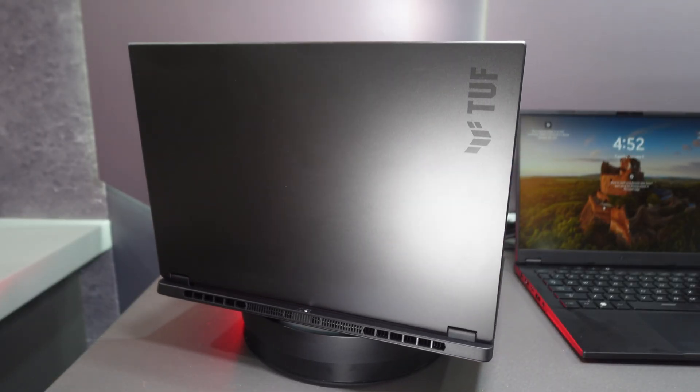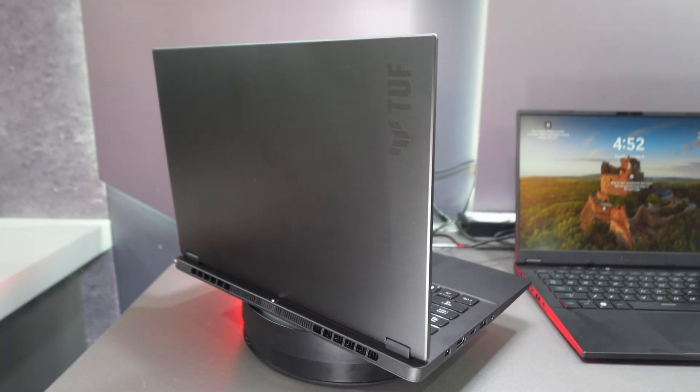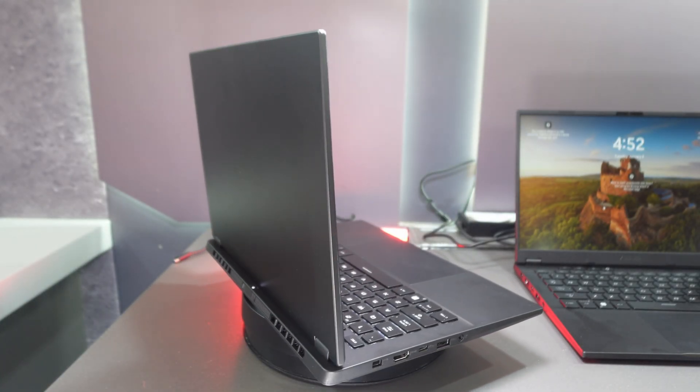Whether or not I can recommend this 2026 TUF A14 in the long run is mainly going to be based on price. If it's more than $2,000 it's going to be tough to recommend. If it's less than $1,500, it's going to be amazing and you should consider buying it over the Zephyrus G14. I'm guessing it'll land somewhere between those two price points, and maybe when it goes on sale it'll drop below $1,500.